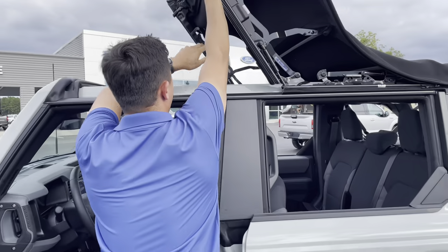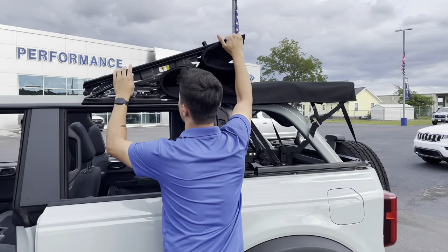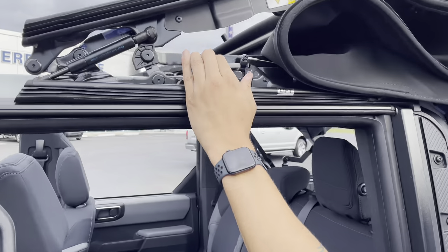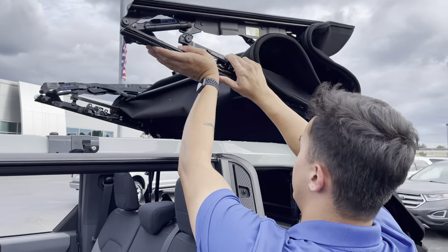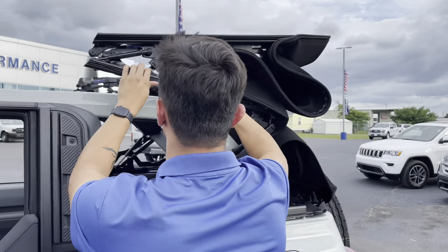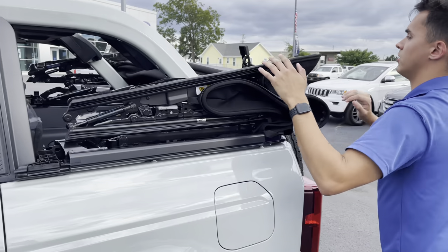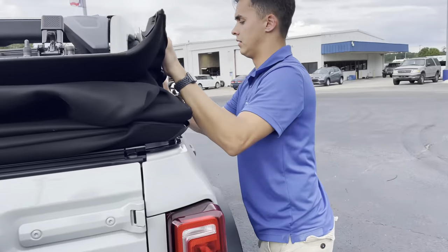Grab it, hold it back. On the driver side you're also going to have this lever right here — you're going to push it down. It's a little hard but once you got it you're good. It comes all the way back. You want to click it in place — do that side and that side.